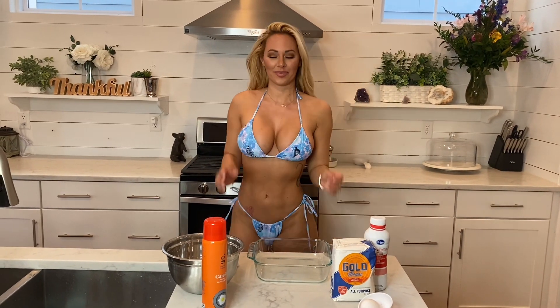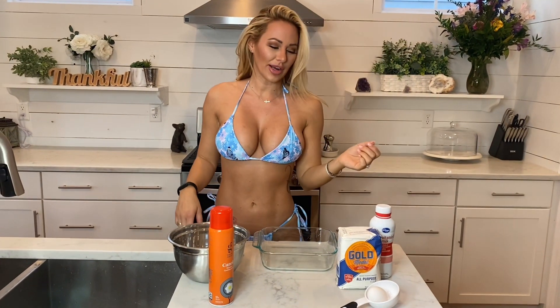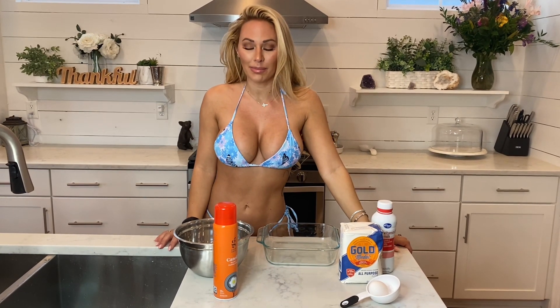Hey guys, it's me Kindly, and welcome to another episode of Cooking with Kindly. Today we are gonna make German pancakes. You've probably never heard of it, but you're gonna love it.